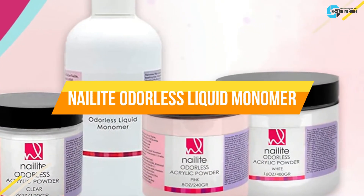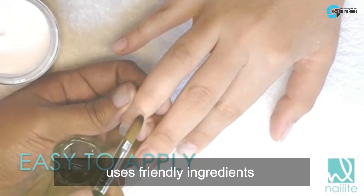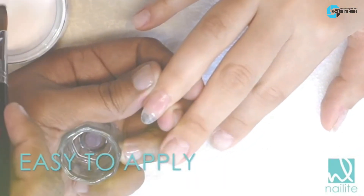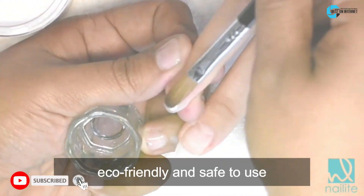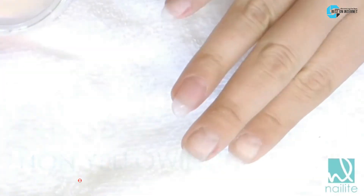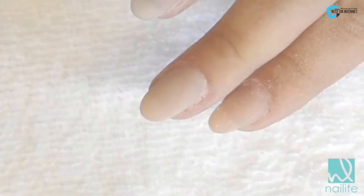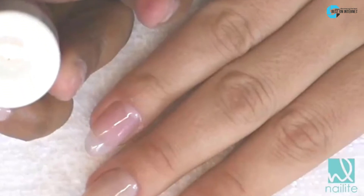The third product is the Nail Light Odorless Liquid Monomer. This monomer uses friendly ingredients and formulas that do not emit unpleasant odors. It does not cause any skin issues. This product is eco-friendly and safe to use. You can use this quality liquid to make acrylic nail extensions and decorative caps. It is developed in a way to maintain color purity and prevent yellowing or dulling.